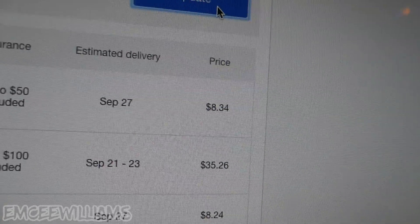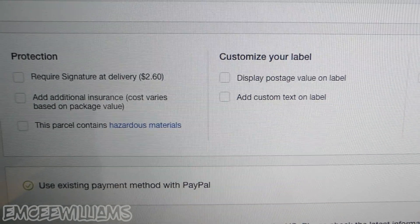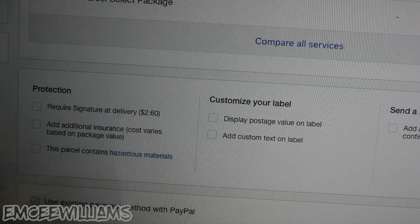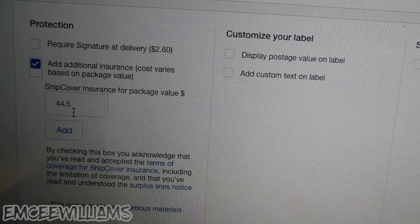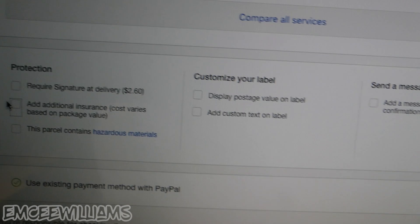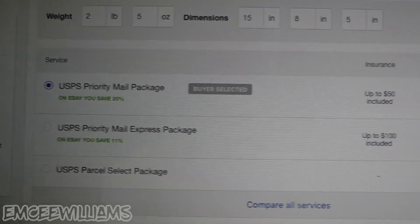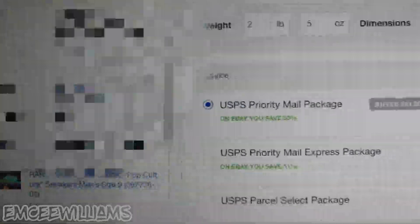It comes out to $8.34 for USPS Priority Mail, which is exactly what that shoebox is. You can also add signature at delivery or extra insurance — USPS automatically covers you for $50 insurance. If you want to add more, you can use ShipCover or normal USPS insurance and enter the item value. I personally don't do any of that extra stuff and haven't had any problems. You can see the details: how much the customer paid, item value, and expected arrival date.